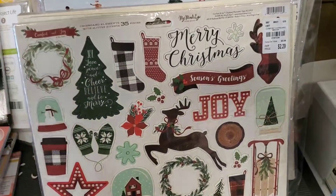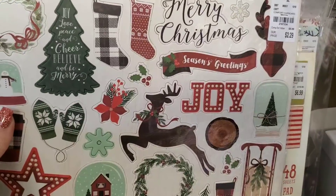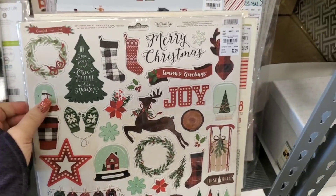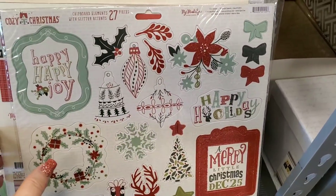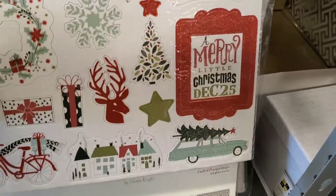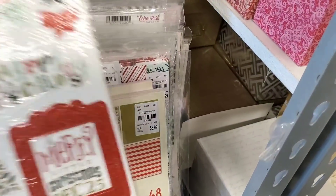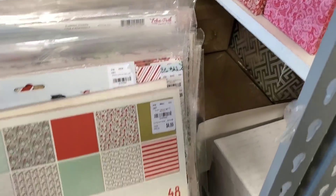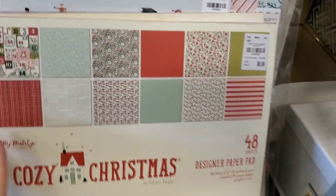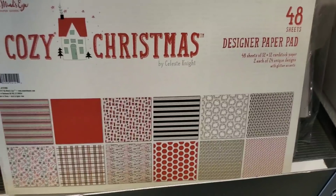I found a couple more that I wanted to show you. This is by My Mind's Eye — chipboard. This one is Comfort and Joy; the first one I showed is Cozy Christmas, again to match with all the papers. And then this is the Cozy Christmas paper stack and the Comfort and Joy paper stack.